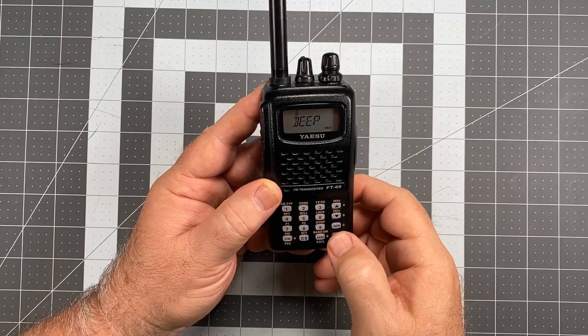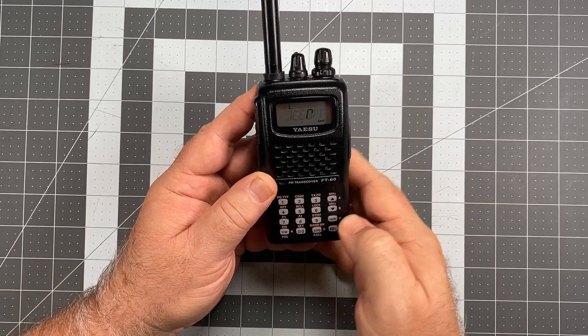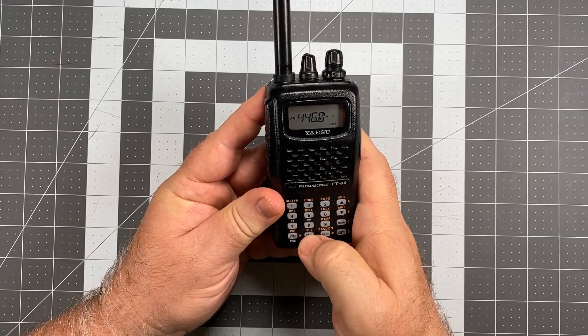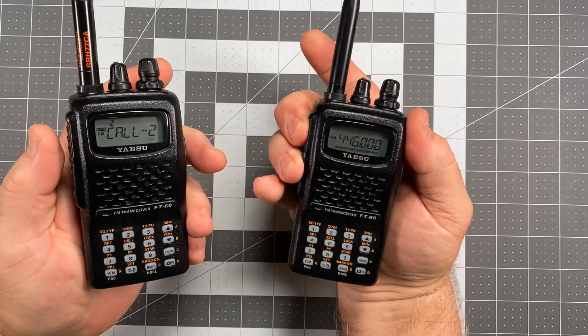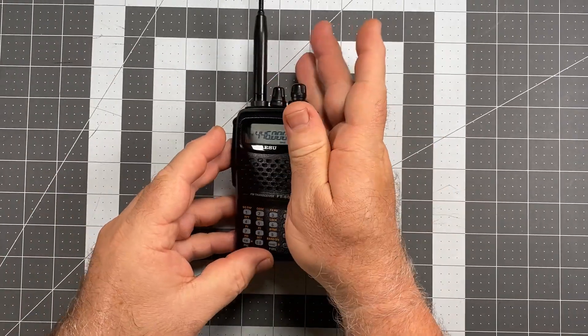We now have Automatic Repeater Shift confirmed as turned off. While I'm here, I'm also going to turn that beep off because it's annoying. Now if I put in 446.000, nothing popped up — no offset indicator whatsoever. Everything works fine, and it will work fine moving forward.